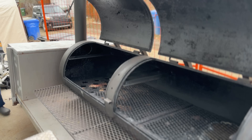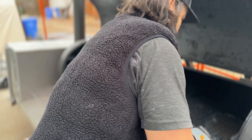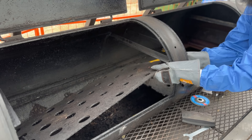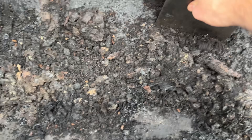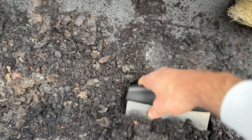So before we do anything to the stack, that baffle plate has got to go. Unfortunately, that's easier said than done because it's all welded into the smoker body, but I was able to cut the tack welds holding it in place and removed one panel. I might clean it up and use it as a welding table because it is some nice thick metal. Then I cut out and removed the other panel. Another unfortunate consequence of this baffle system is that you can't clean underneath it, so there's a ton of crud built up - another reason I'm happy it's gone.